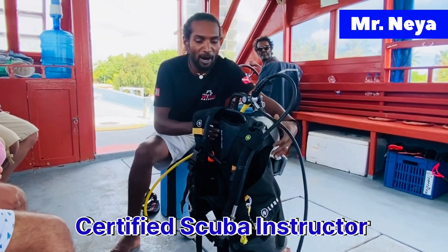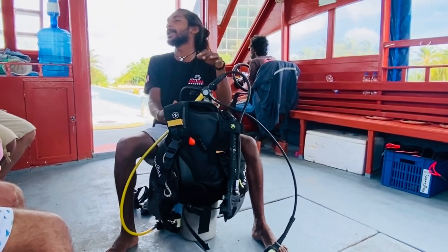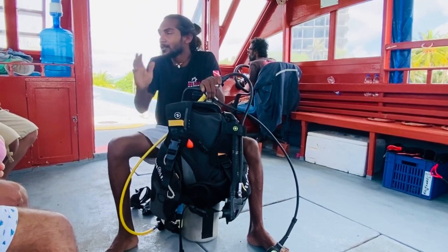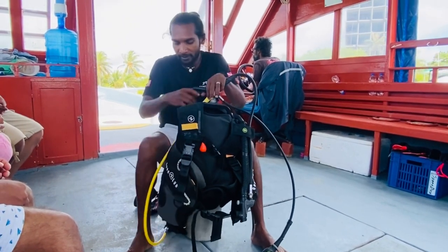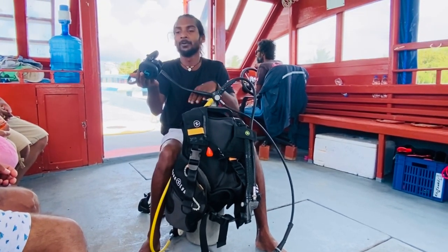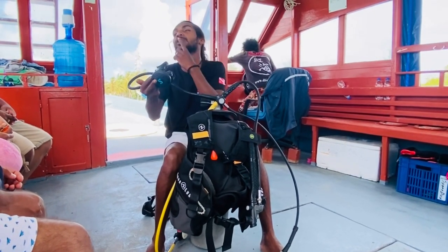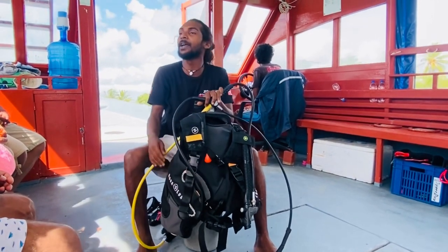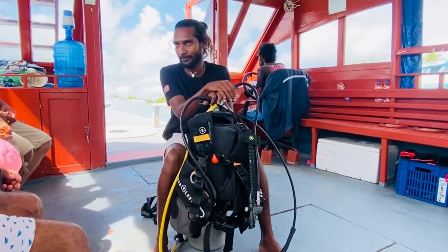Scuba is all about breathing. What we're actually doing is breathing underwater. And to breathe underwater, we need this unit — this is the scuba unit. You put this on; there's a regulator which will provide you with the air, which you use through your mouth. So scuba divers always breathe using their mouth.